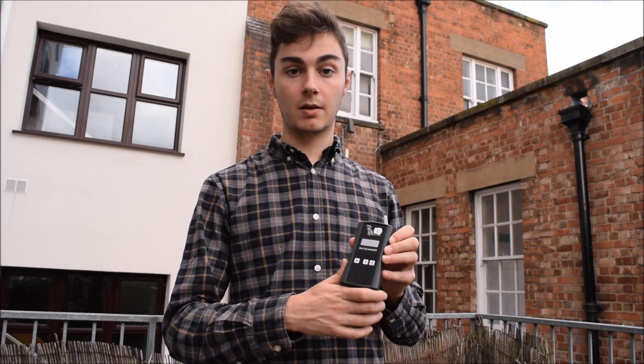This is an Elecon Bat Scanner heterodyne detector. It's slightly more expensive than the Magenta heterodyne detector, but it is slightly better quality.